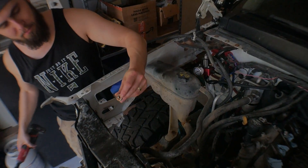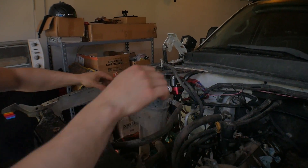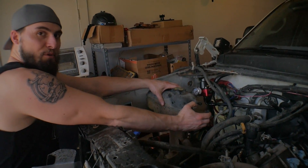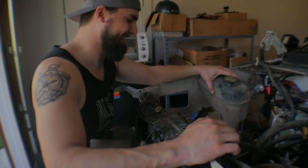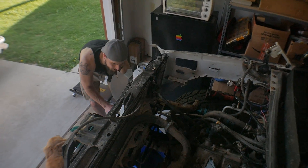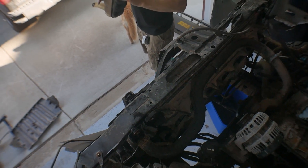Most of these hoses have been on here since it got delivered from the factory. This is the overflow so it's the highest point — look at how disgusting that is in there. The coolant is already empty, very convenient. That just shows you I've never done a coolant flush or anything on this truck.